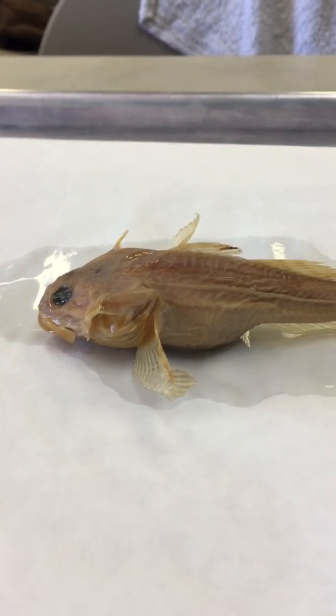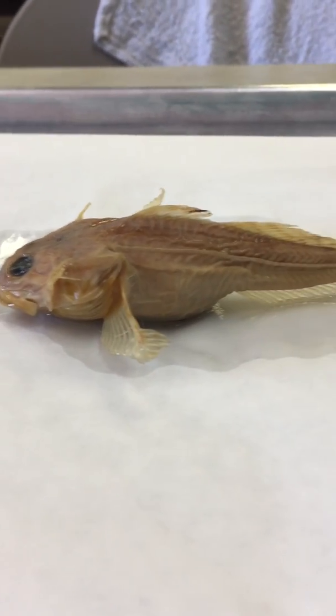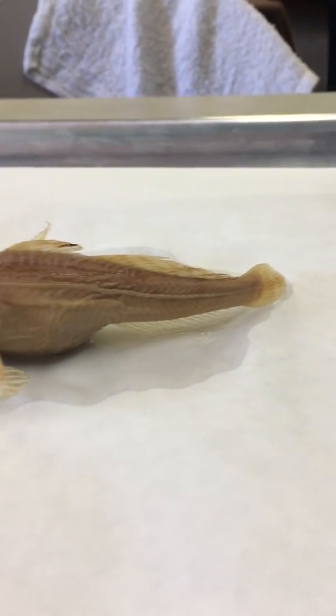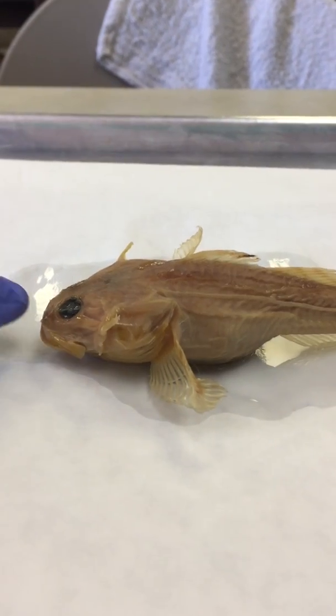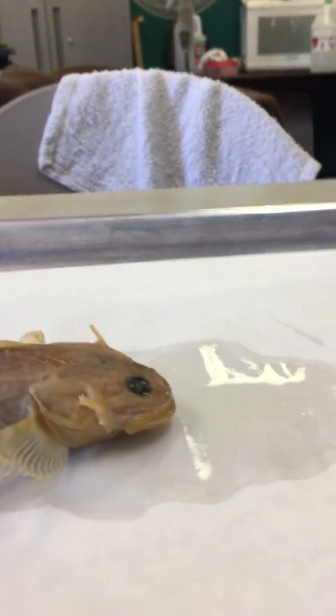This is fish number four, the staghorn sculpin. This is the side view of the fish and this is the angle I want you to draw it at. When you're looking at it, you can see one eye on this side and you would see the other eye on the other side.